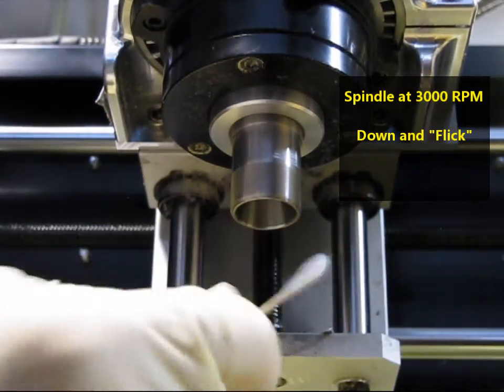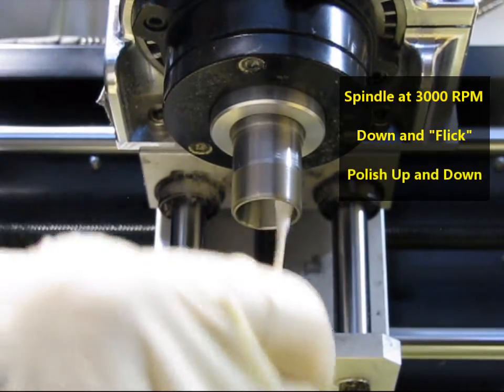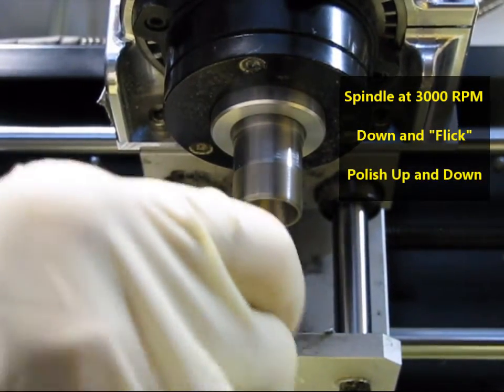Then turn the Q-tip around to the dry side, and again using moderate even pressure, polish up and down repeatedly to evenly distribute the Colicare on the inner surface.